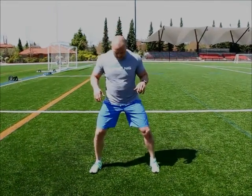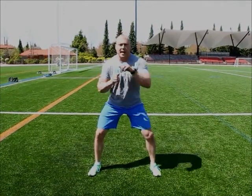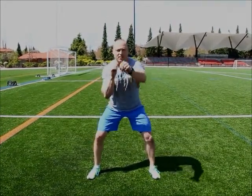Shadow boxing. Feet wide, weight in the heels, mild bend in the knees, and you're just doing some active recovery.